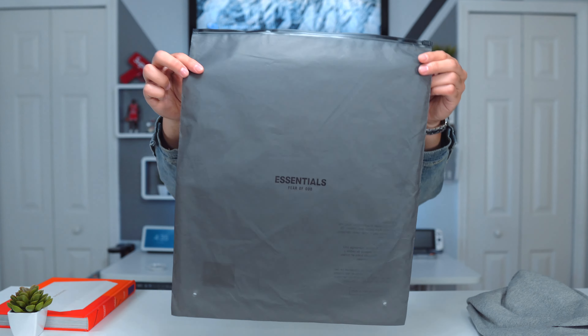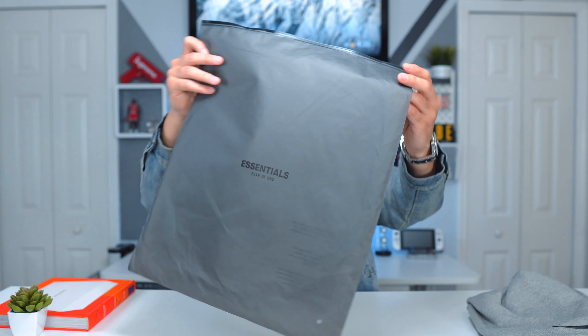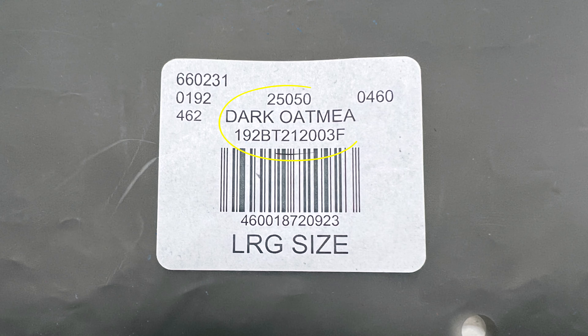Let's start with the dust bag — there are people that care about that kind of stuff so I want to give you the whole experience. We got the dust bag right here; it is a black frosted type of color, a little bit darker than the other drops. Let's go over the SKU just in case you're interested in this piece. We got this in dark oatmeal — at least that's what it says on the label. The SKU number is 192B, T212003F, and I got this in a size large.